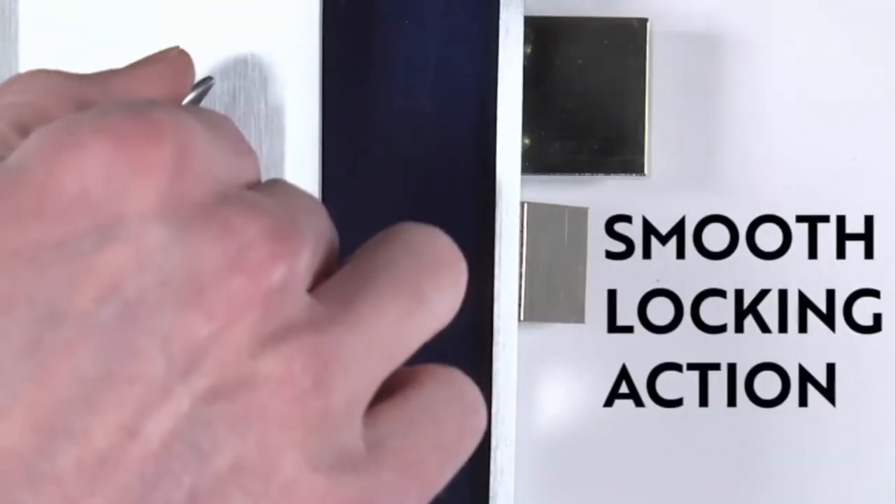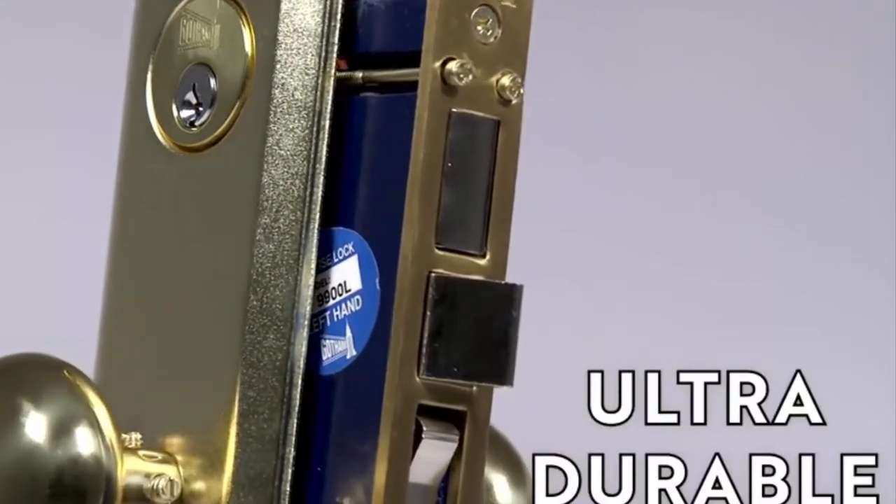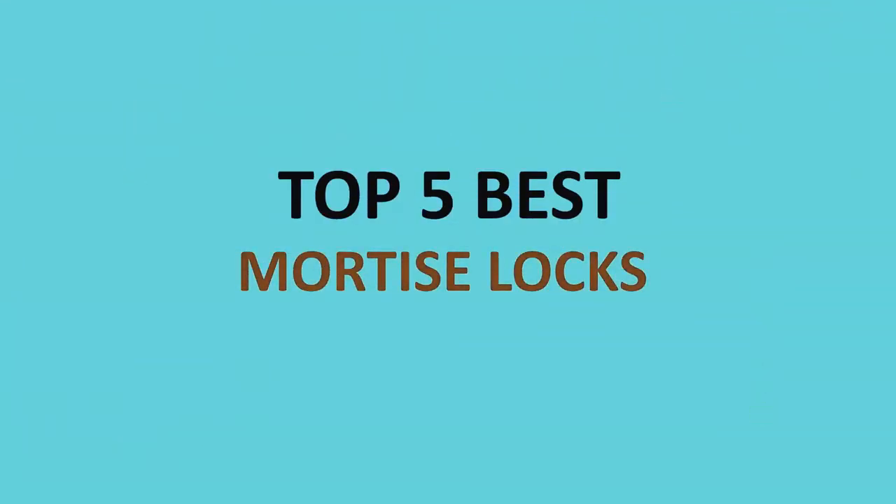The best type of lock to install on the entry door or interior door at home is a mortise lock. Hi, welcome to Door Lock Finder, and today we are talking about the top 5 best mortise locks.